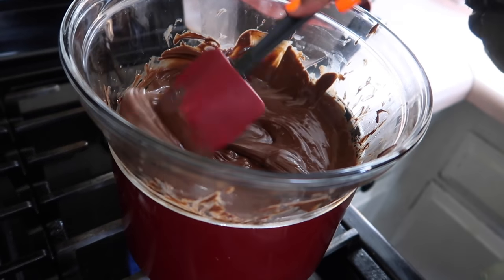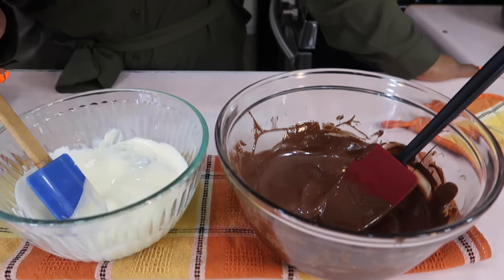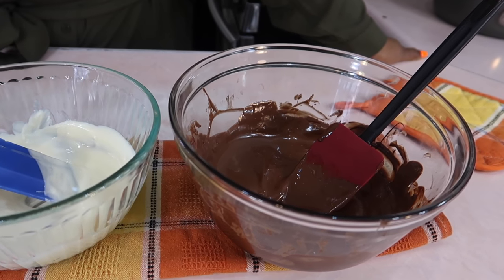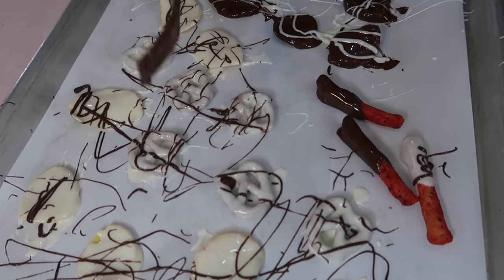I noticed that she didn't put as much extra virgin olive oil in the milk chocolate chips as she did with the white chocolate chips. So when it comes to melting chocolate, you have to be patient and put enough oil so that it will be runny and you can dip stuff in it.